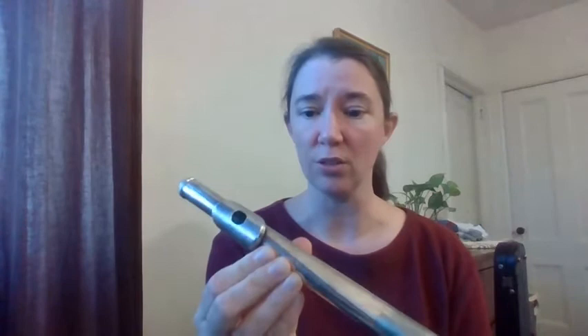This part of your flute is the head joint, and this is called the lip plate, and in the lip plate is the tone hole. You have to blow across this hole to get a sound.